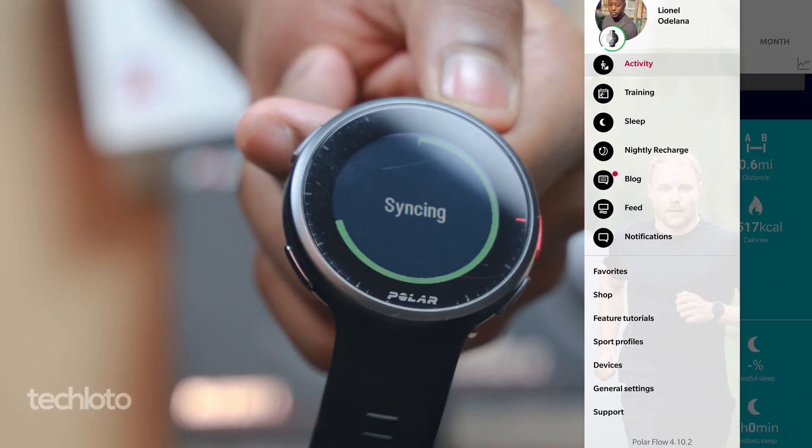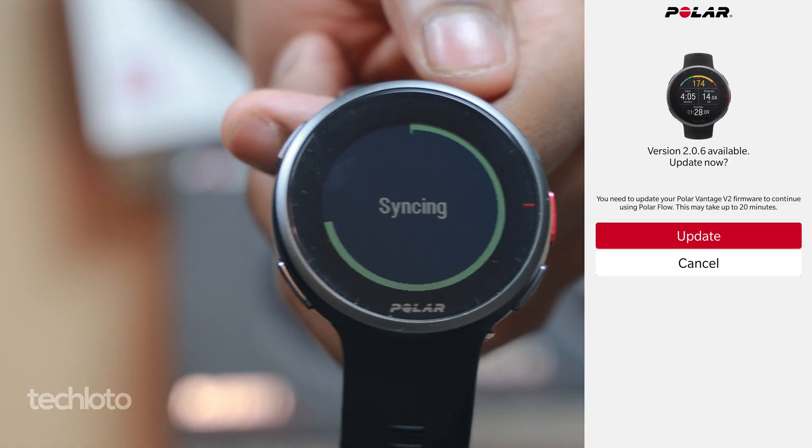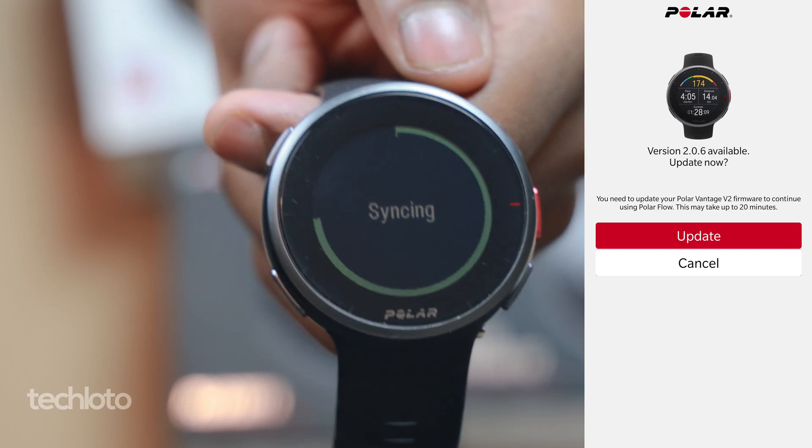All you need to do is go into the Polar app on your phone and sync your watch with the Polar app. Once your watch is synced, you'll see a pop-up screen on your phone giving you the option to update the firmware. The update takes about 20 minutes.